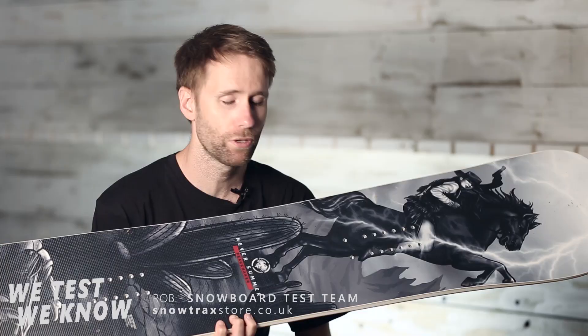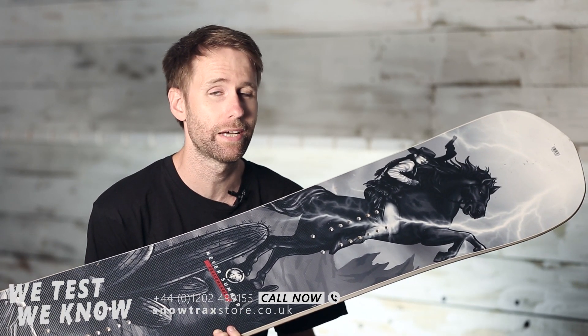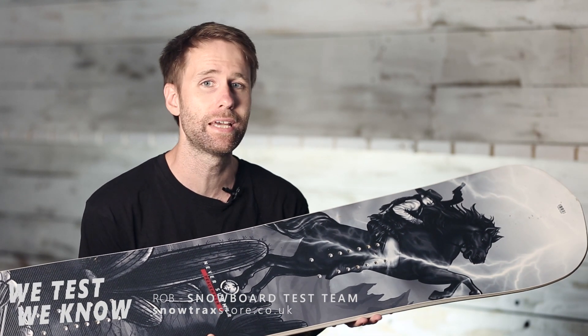Whilst this board is a full-on freestyle twin, that's not really where Paul rides, and a lot of the qualities of the board work really well for him.